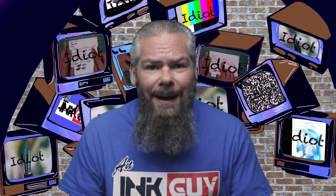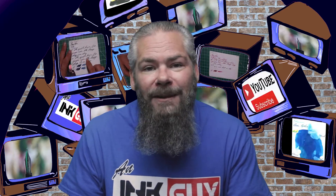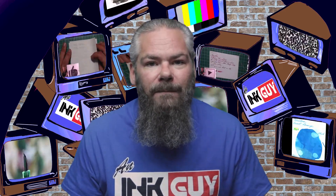I'm an ink guy — I get inks, test them, and share the results with you. Now let's get into the first writing sample done on 90 GSM Clairefontaine. No bleeding, no ghosting.